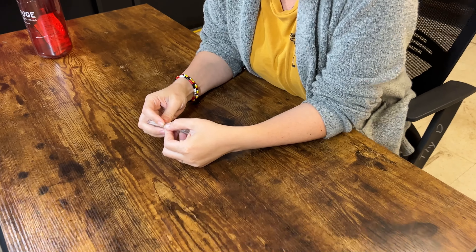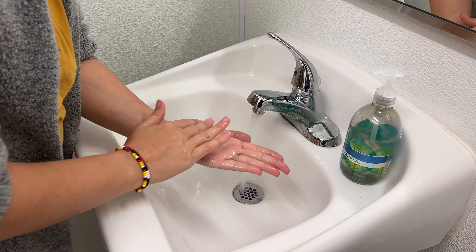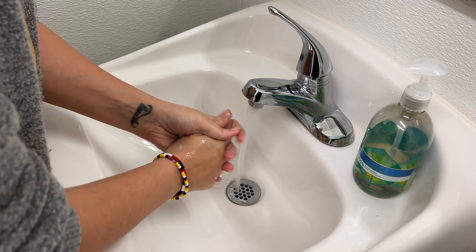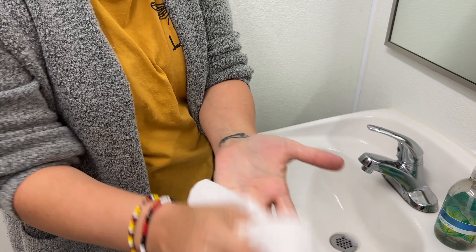Okay, so first we're going to wash our hands, actually, because your hands are dirty. So we're gonna wash our hands, we're gonna use soap and water, we're gonna rinse that spot really well, and then we're gonna let it dry for a good 30 seconds, because wet skin is not something you want to mess with.